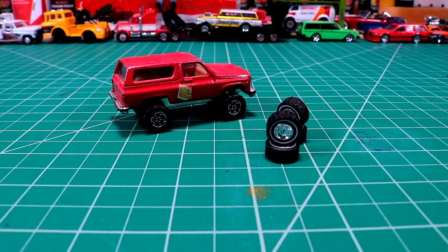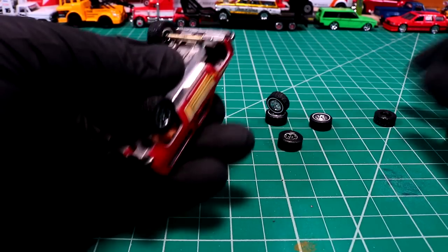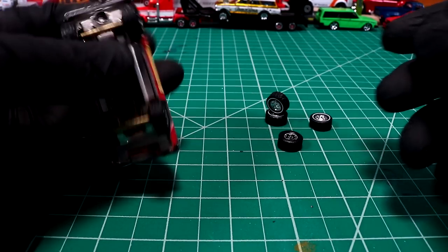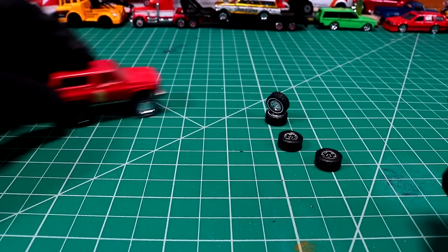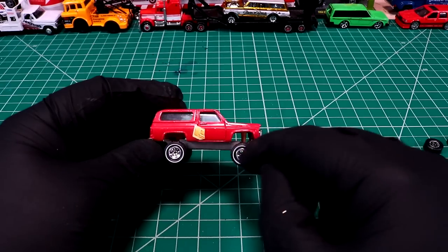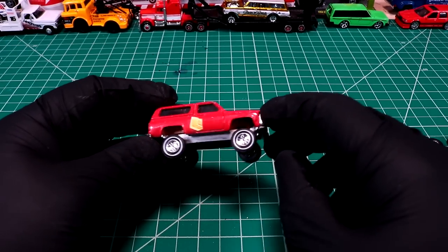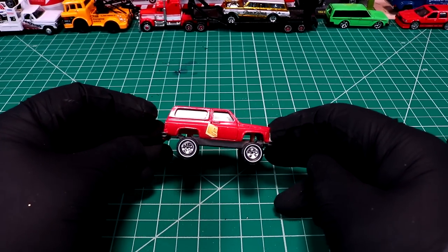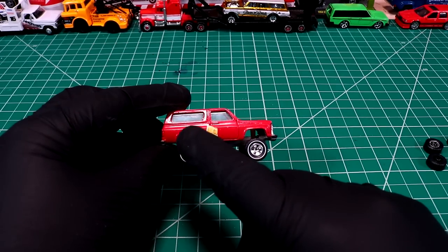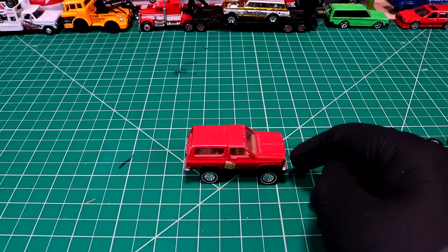They're the same size — we'll save those Jeep wheels for something else. Hell yeah, it's going to be way cooler; it's got more style having the white with the white walls and the chrome wheels. It even looks like the thing's got shock towers, but it's just the posts of the truck. Okay, let me get this stripped.